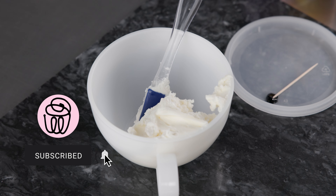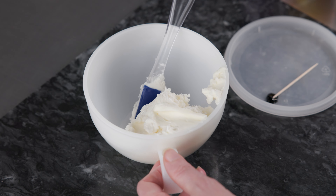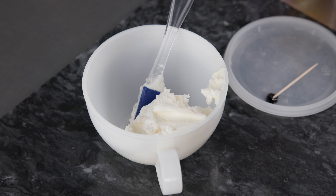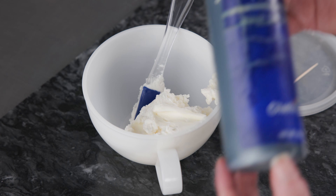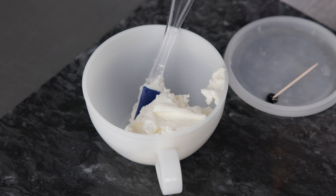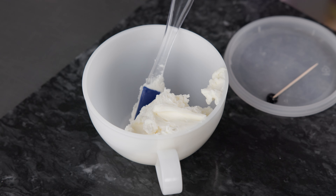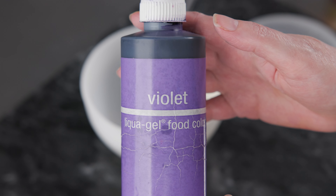We're going to mix the color for our easy succulent. I've got some American-style buttercream here — you can use whatever kind you like. We're going to use the following liquid gel colors: Royal Blue, lemon yellow, and just a touch of violet.